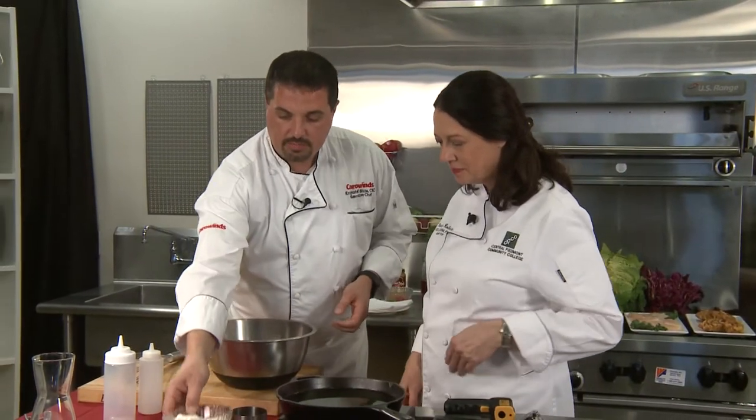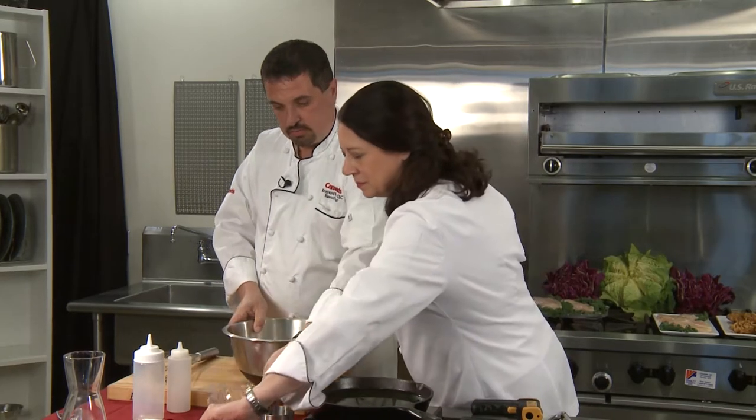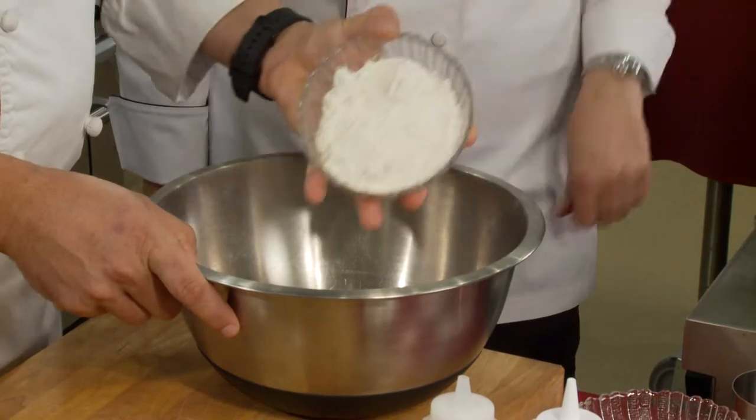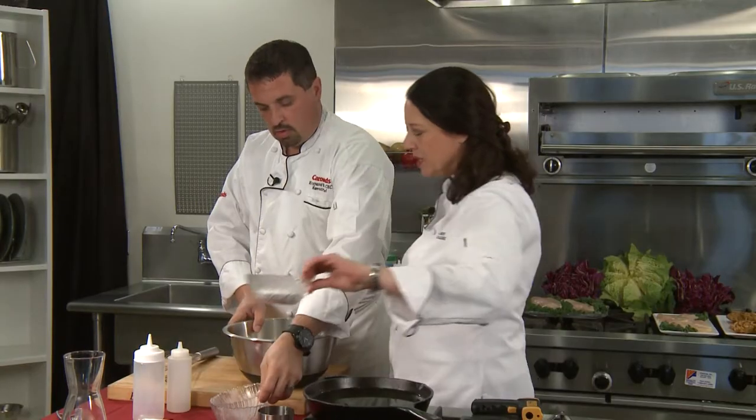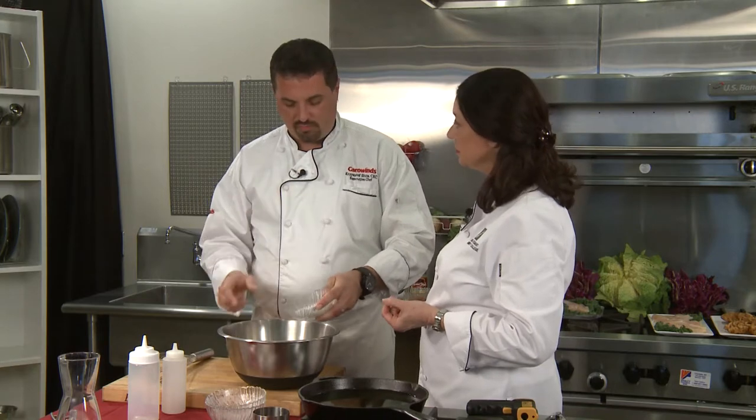So how do you make a funnel cake batter? It's very easy — simple ingredients. We have some different types of flours: a bread flour and a pastry flour. Now why are we using bread flour and pastry flour instead of all-purpose flour? You want the glutinousness of the bread flour, and then you want the nice airiness of the pastry flour, so you get a nice crispy crust and a nice airy center. All-purpose flour has too much of a denser feel to it.